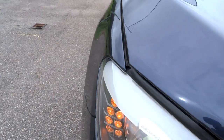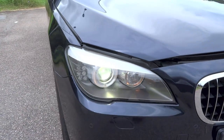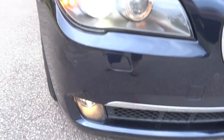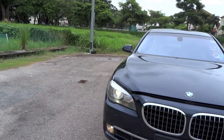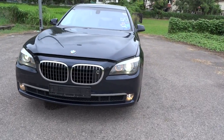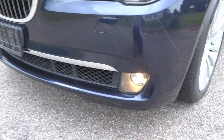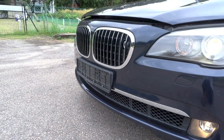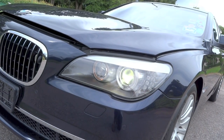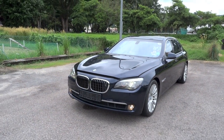The F01 to F04 codenames represent BMW's 5th generation 7 series lineup. F01 is the short wheelbase model, F02 is the long wheelbase model, F03 is the high security model, and F04 is the active hybrid model. When compared to the 4th generation 7 series produced between 2001 and 2008, the 5th generation model has a more grown-up look. However, when talking about advancements in technology, the 5th generation model is definitely more superior than its predecessor.